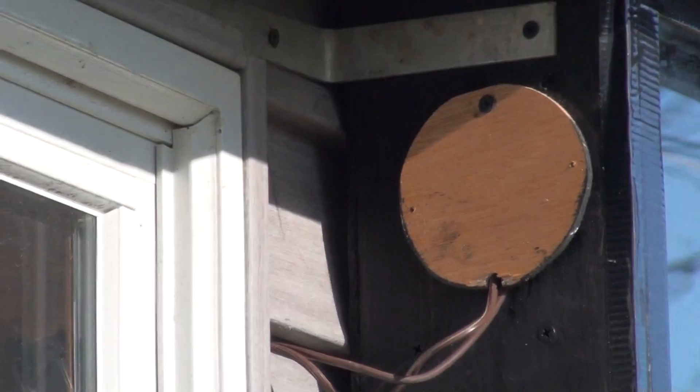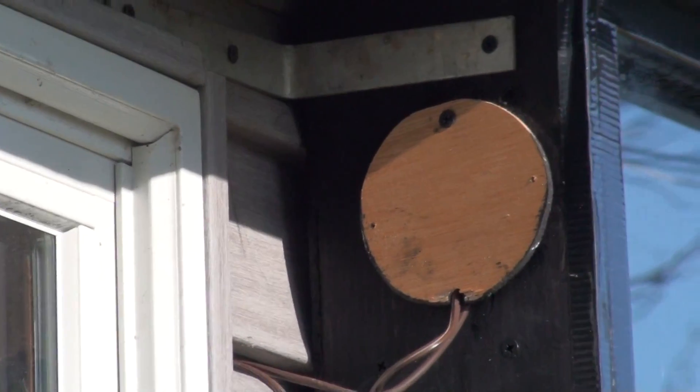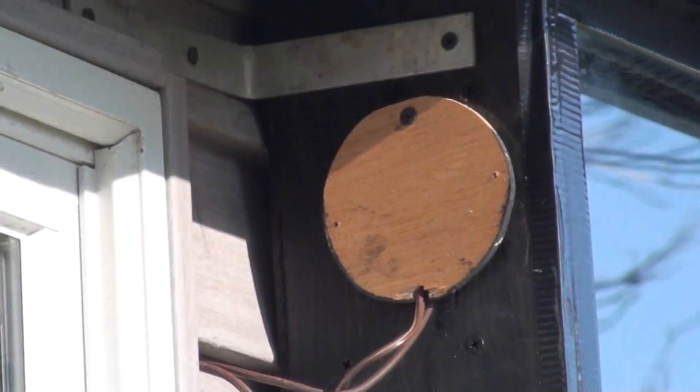This up here is where the snap disk thermostat is, and then that runs inside the house.